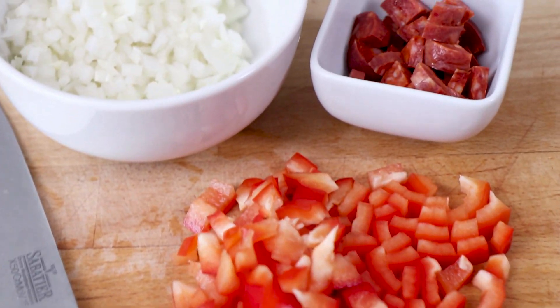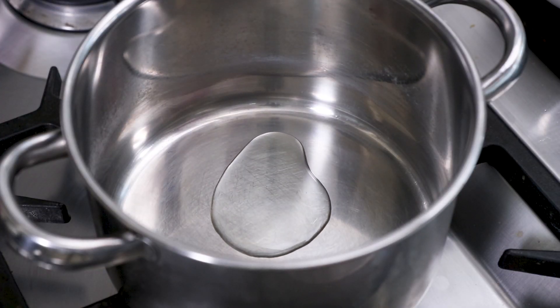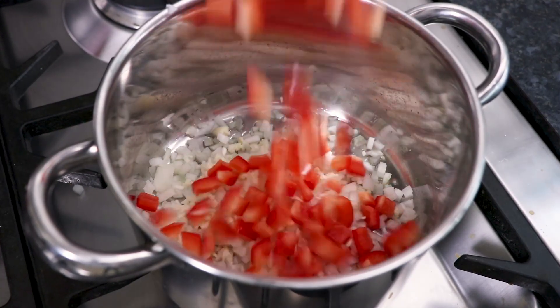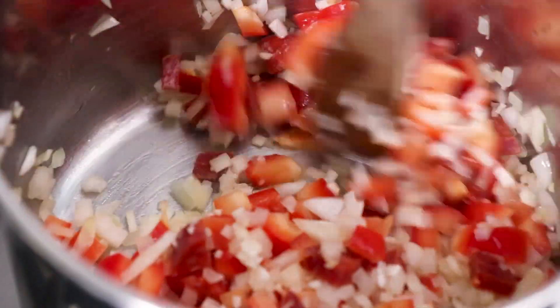With the vegetables prepared, also make sure you have 50g of chorizo cut into pieces. Then take a saucepan, place over a medium heat on the stove and heat some oil up. Add the onion and garlic as well as the pepper and the chorizo.